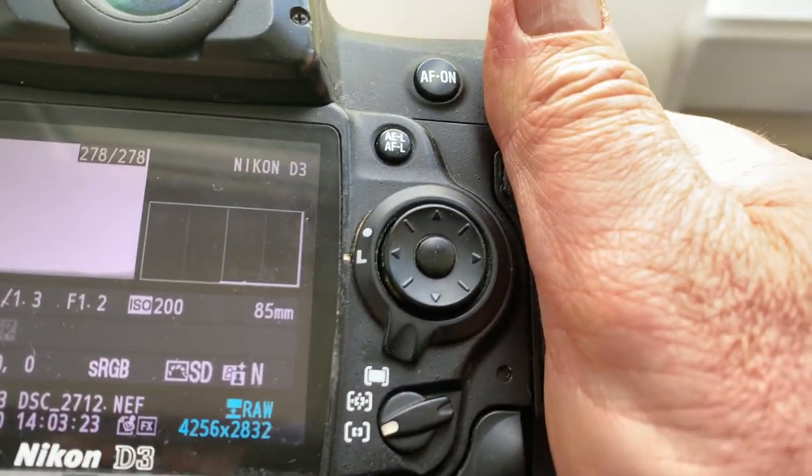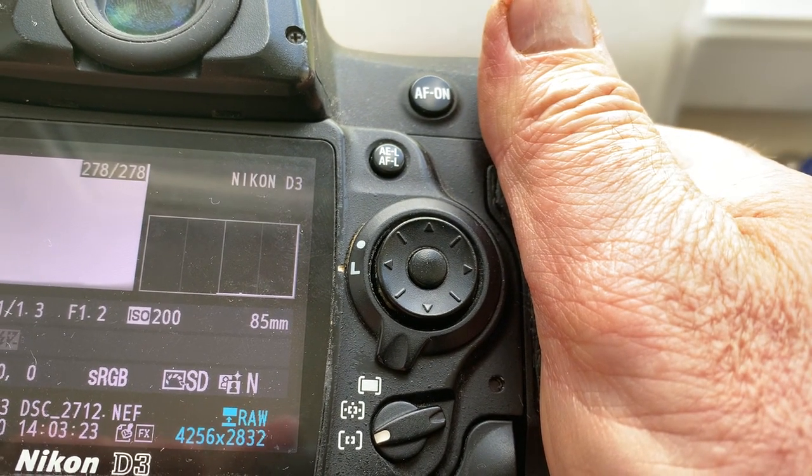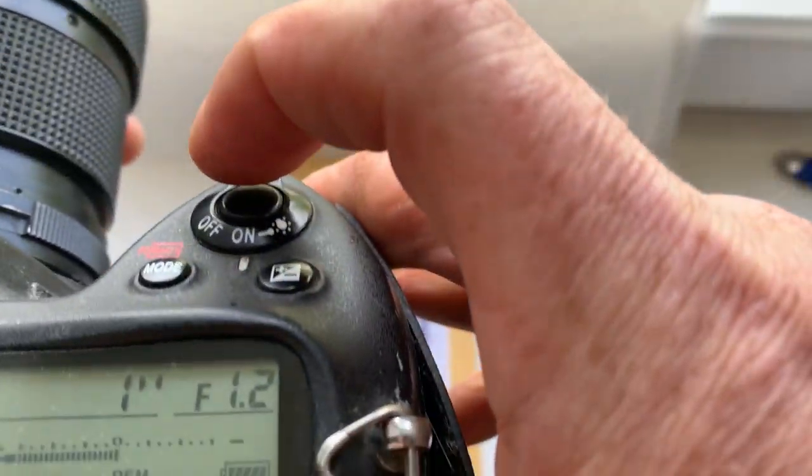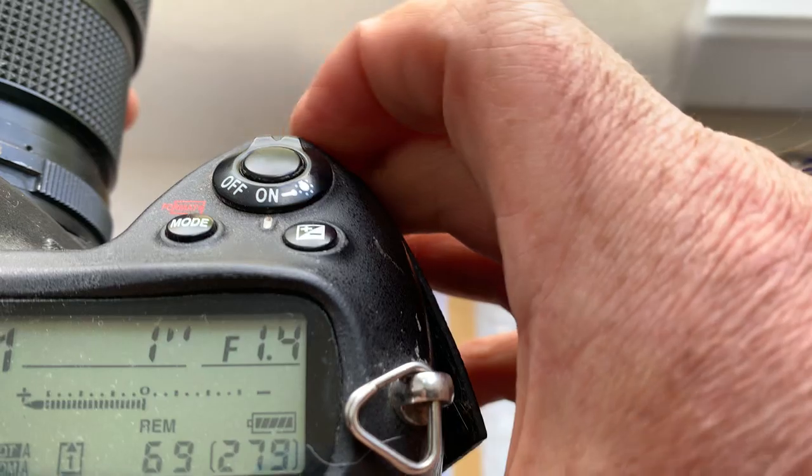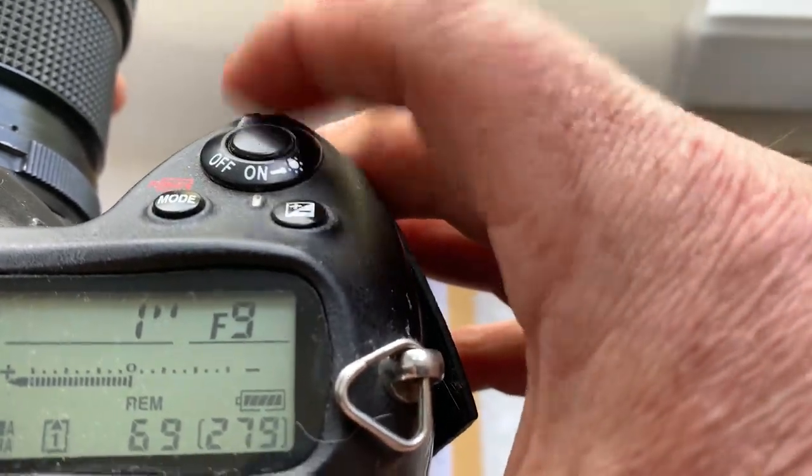I pre-programmed focal lens 85 millimeter and aperture range from 1.2 to 16.